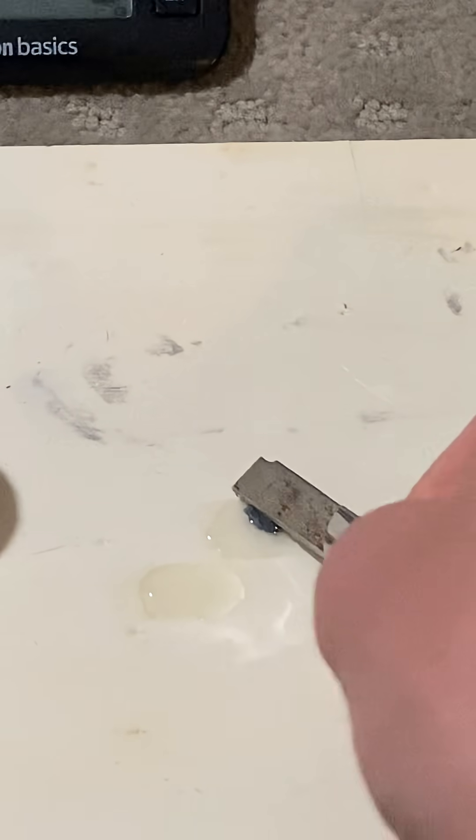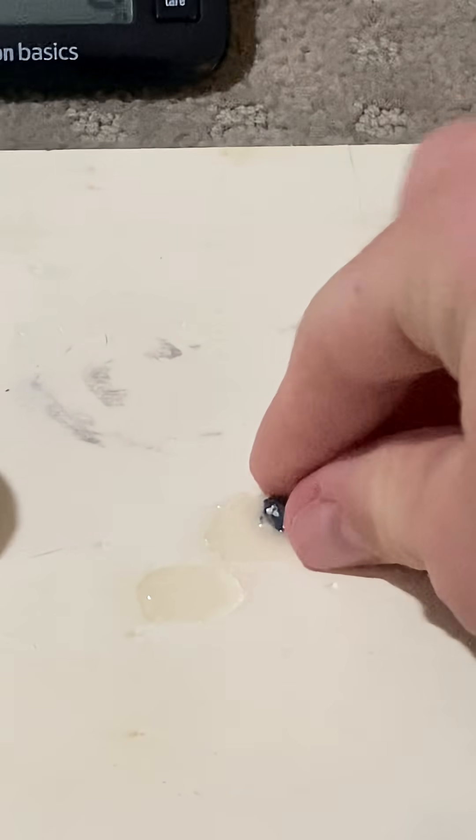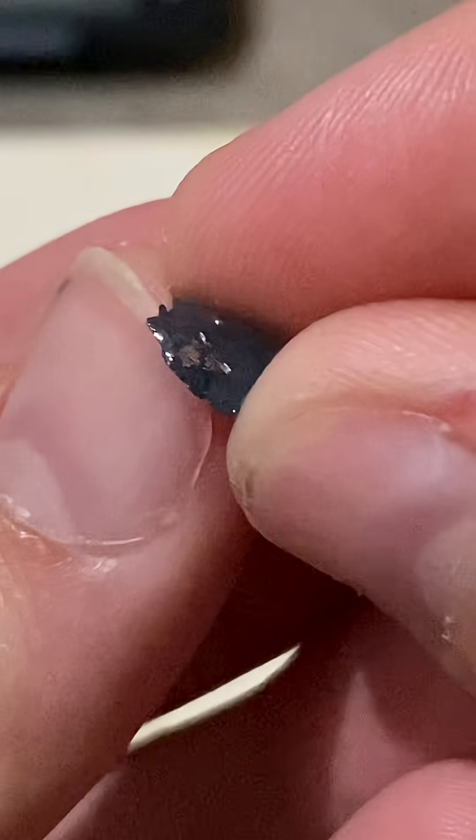We're going to try cutting it. You can see — look how shiny that is. You see the shiny metal on the inside.